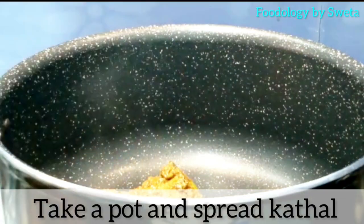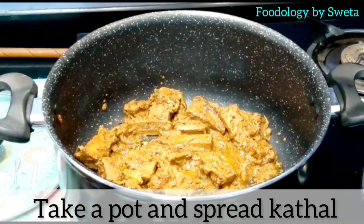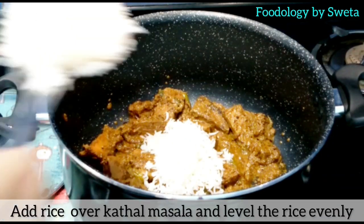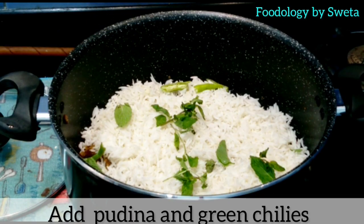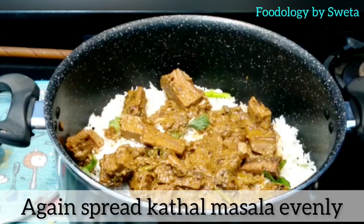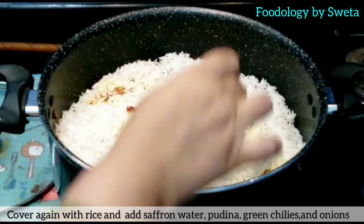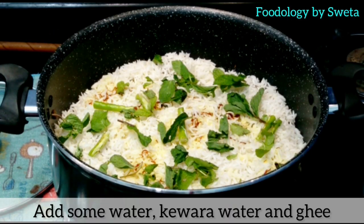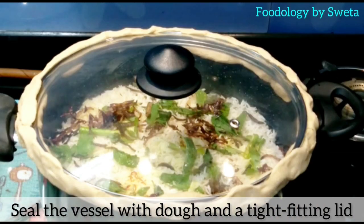Ek pot lein jisme kathal ke mixture ko spread kar lein. Ab rice ko achhi tarah spread kar lein. Dhania aur green chili daalein. Wapas se kathal ke masale ko spread kar lein. Rice daalein, saffron water, green chili, pudina aur onion daalein.